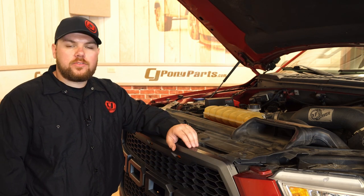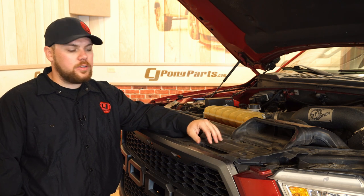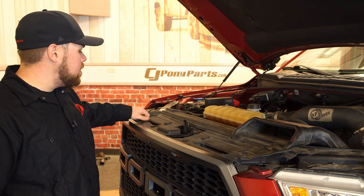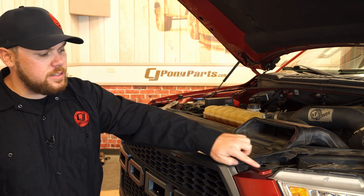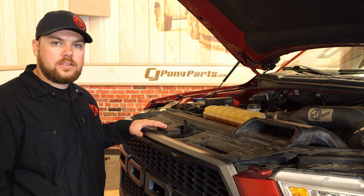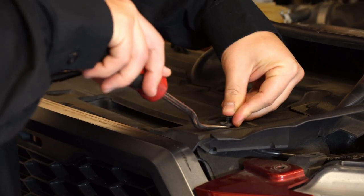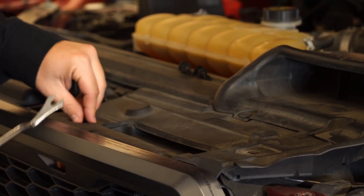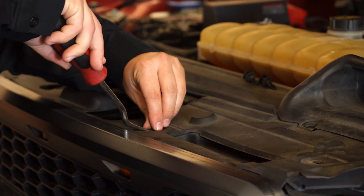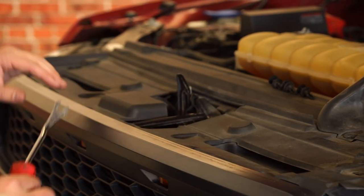As you can see we do have an aftermarket front grille here, but the removal process is going to be exactly the same if you do have a stock grille. First thing we're going to do is grab our panel removal tool and remove the pushpins on the top of this upper radiator cover as well as these two on the side wings, so we can get this removed to get to our shutter assembly and get started with the install. Basically with these, we're just removing the center piece and pulling it up, then going underneath it and pulling the rest out as one piece.